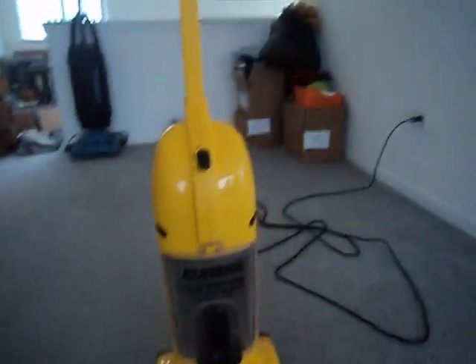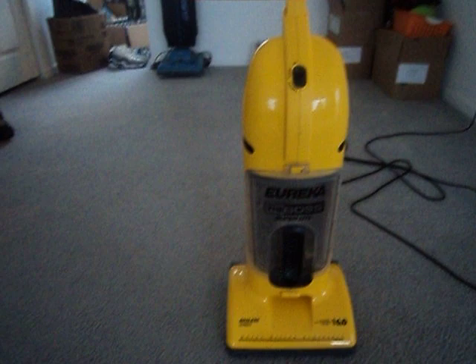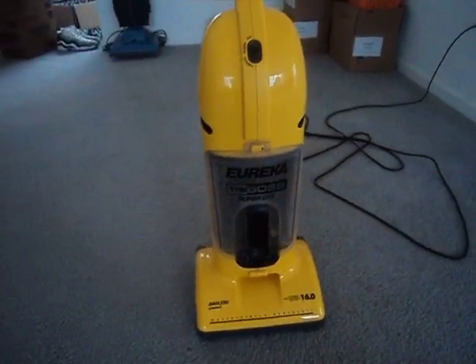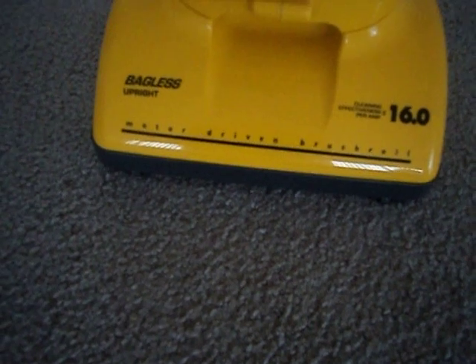So I finally got some unpacking done, and I got some new vacuums to show you, videos that I have to do. First is the Eureka the Boss Superlite — the smaller, older version of my other Superlite.